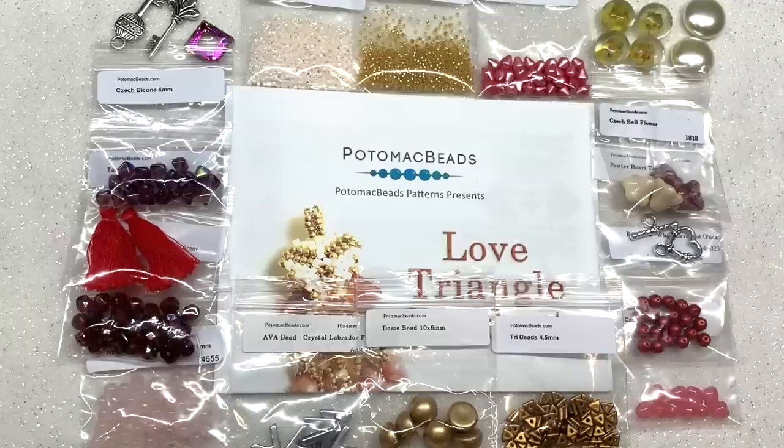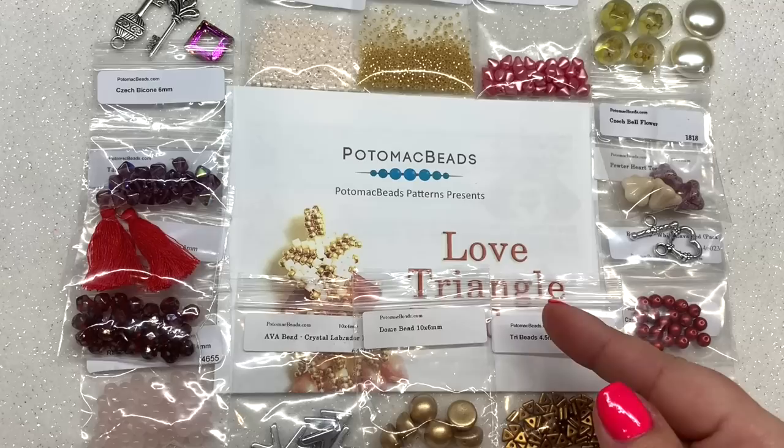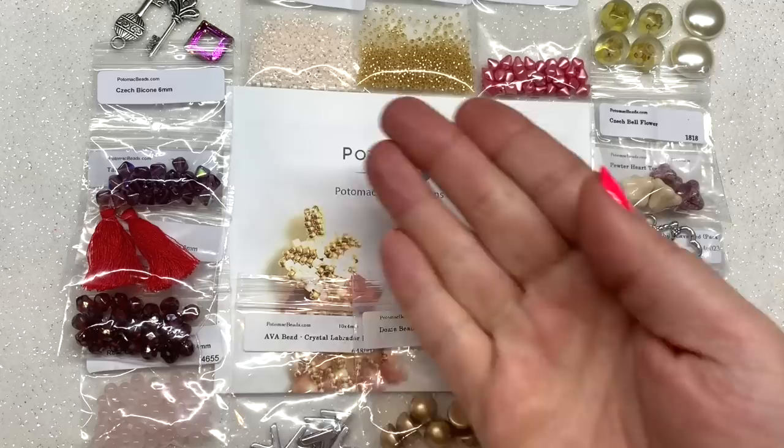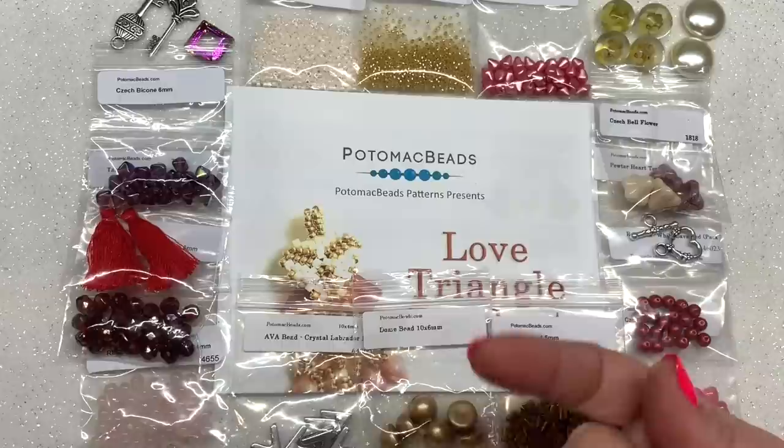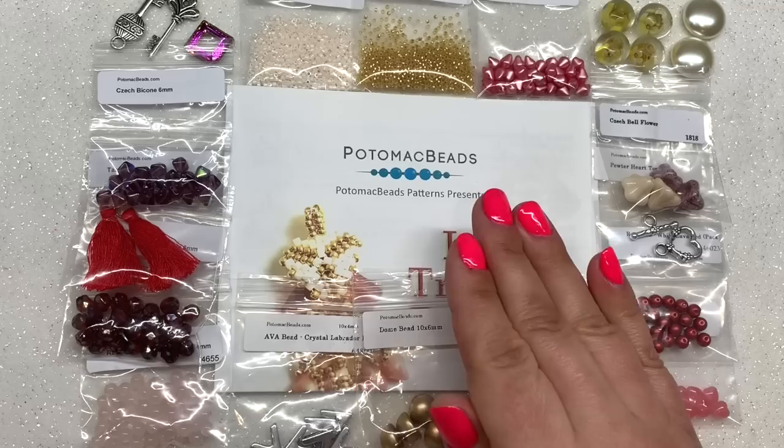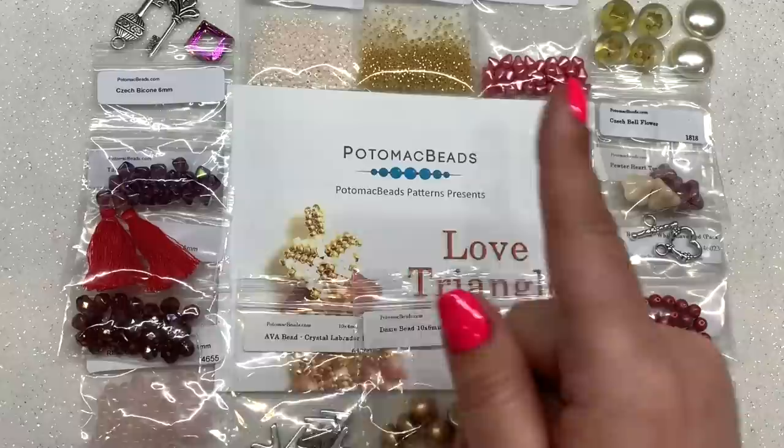That's everything for the contents of the base box — such a great mix of different items: seed beads in different sizes including delicas, various shapes, multi-hole beads, findings, cabs, and things you may not have played with before. You also get that printed pattern that's ready to go with all the beads you need to make it, so you have a project you can make right from the box. I really love that feature.